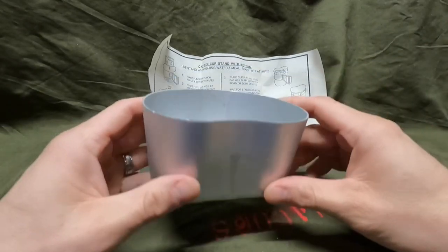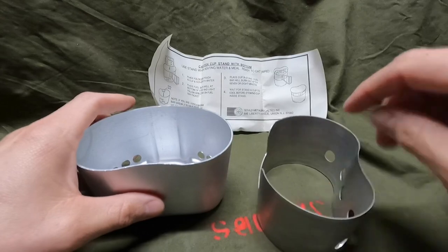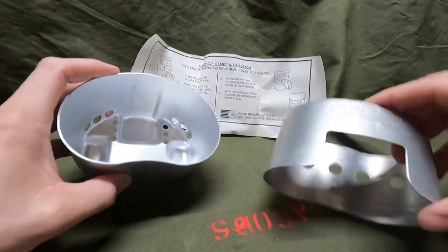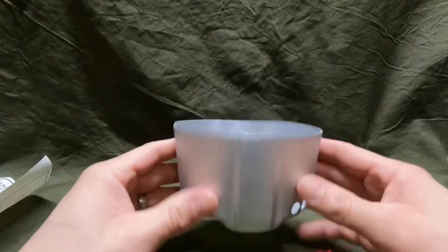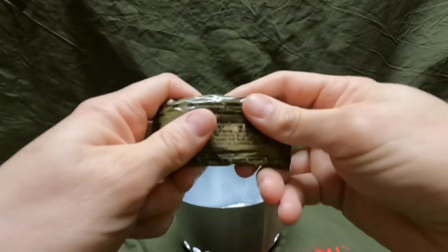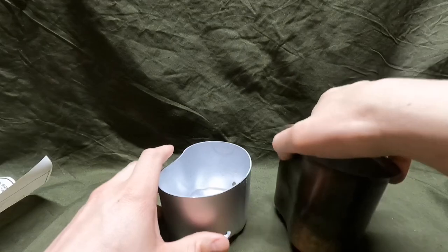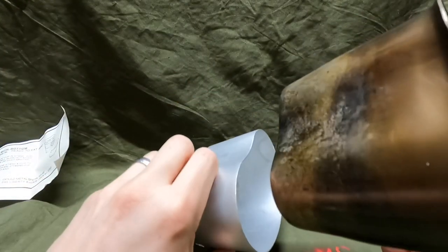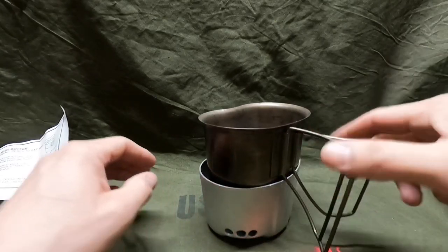Now I'll get out the canteen cup that goes with the whole system and put it all together, because I'm curious how it works versus the other stove. You can tell this one is a little bit shorter and a little different. A soldier would place his trioxine fuel or whatever type of fuel he had in the well like that, light it, and then the canteen cup — as you can see in the diagram — would just sit in the same direction as the design, right in there like that.